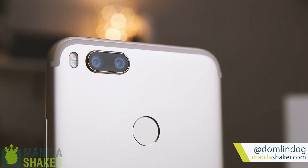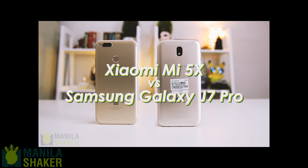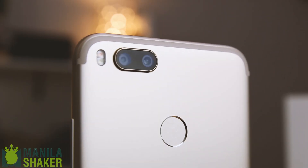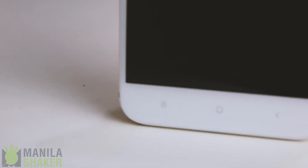It's Cesar here from Manila Shaker with another review video. Not necessarily following our comparison of the Xiaomi Mi 5X and the Samsung Galaxy J7 Pro, it's been nearly two weeks since the Mi 5X has been released. Here is our review of the highly anticipated Xiaomi Mi 5X in China, or as it is known globally, the Mi A1.